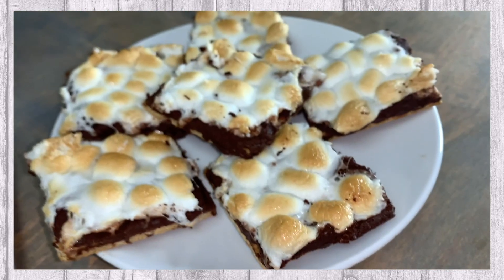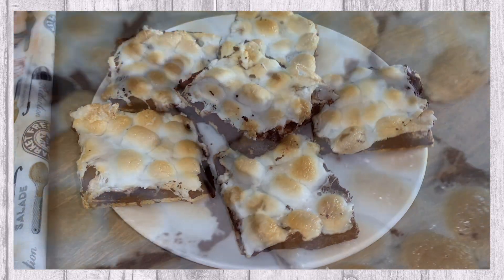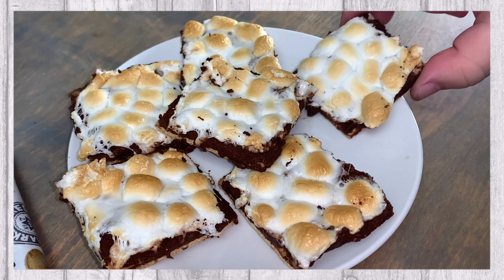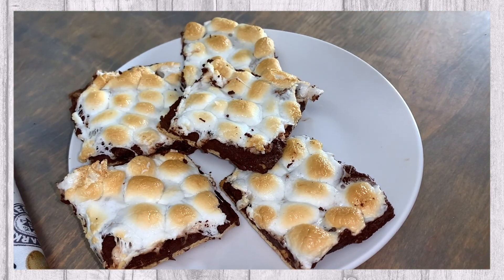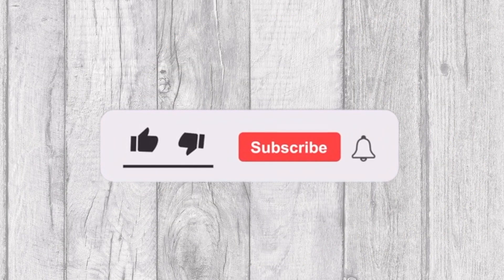In today's video we will be sharing with you this delicious s'mores bark recipe. Welcome to Tasty and Quick Recipes. Please don't forget to like, subscribe, and turn on the notifications if you enjoy this video.